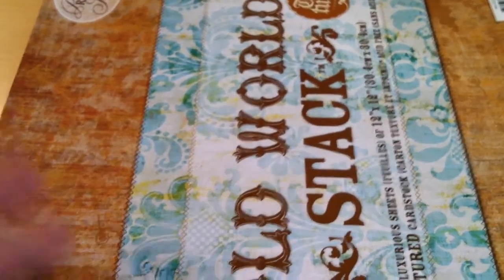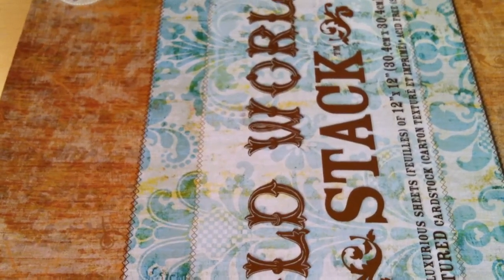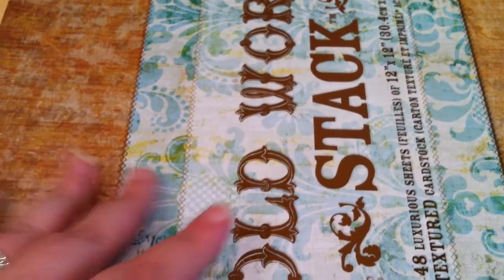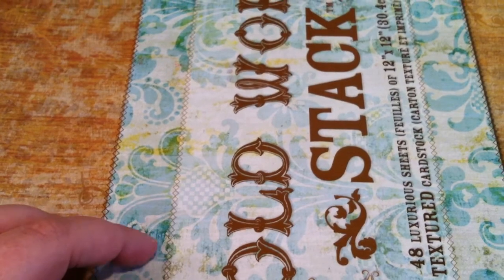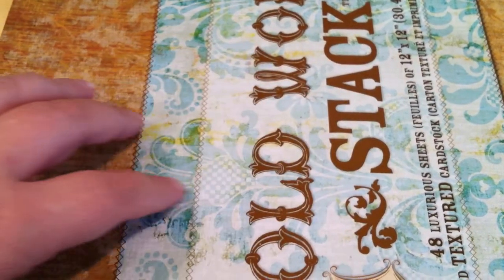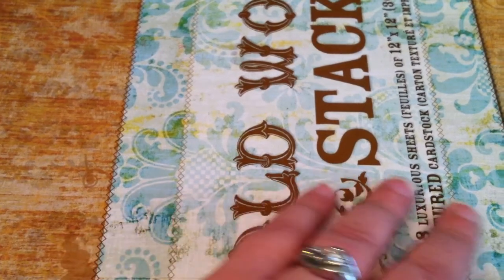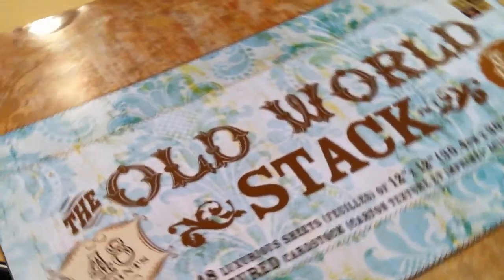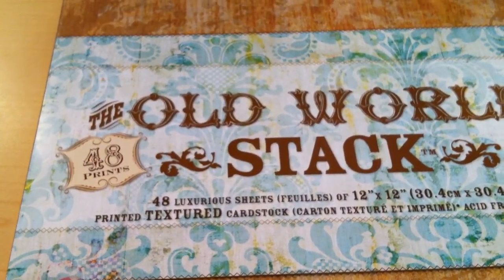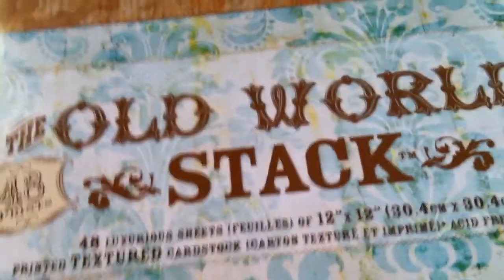Hi everybody, this is Woeful Whisperer and today I am just going to be looking at some different papers and doing some textures, scratching on some of these papers because they're interesting enough. And then I'll do another video later of what exactly I do with the paper, so I'll go ahead and get started.